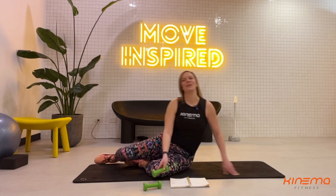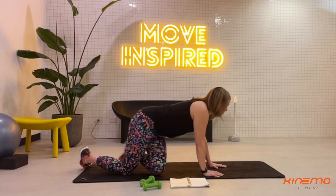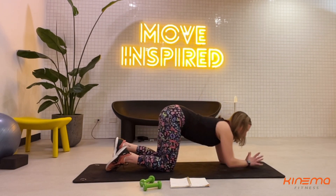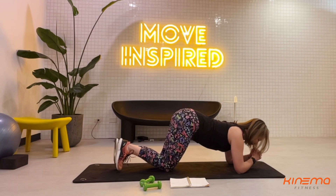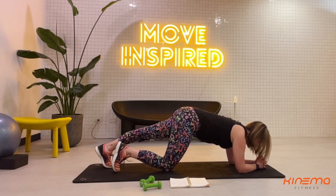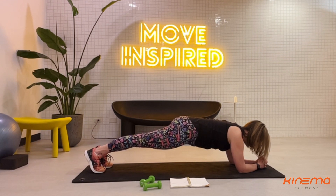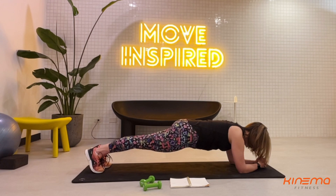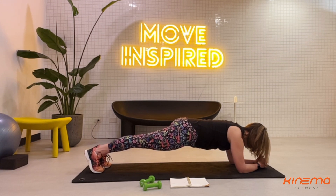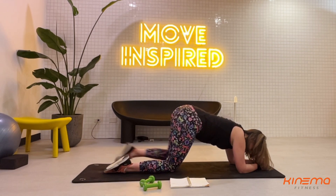With your weights out of the way, we're gonna end today with a forearm plank hold. Setting up for forearm plank — interlace your fingers, elbows right underneath the shoulders. Press your forearms down like you're trying to make an imprint in your mat. Tuck in your belly and step your feet back. Hold for the count of ten, nine, eight, seven, six, keep breathing, five, four, three, two, one. Drop your knees and press back into child's pose.